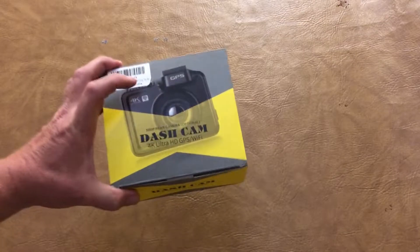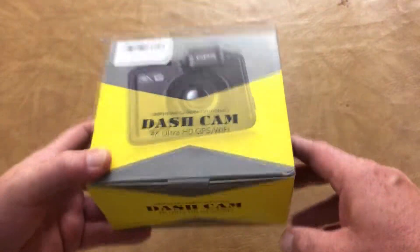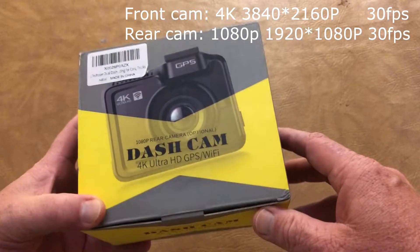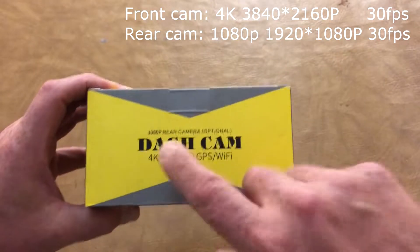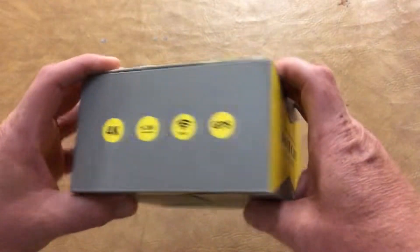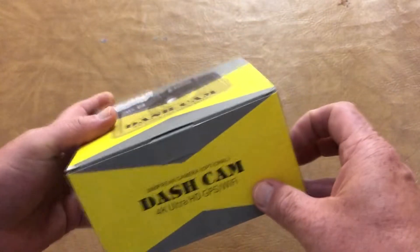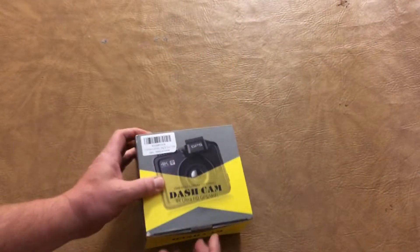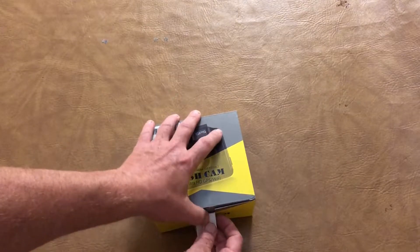Today we're going to be looking at the Lifechaser 4K dashcam, just newly released. It's got a 4K front and a 1080 rear, compression, Wi-Fi, GPS.